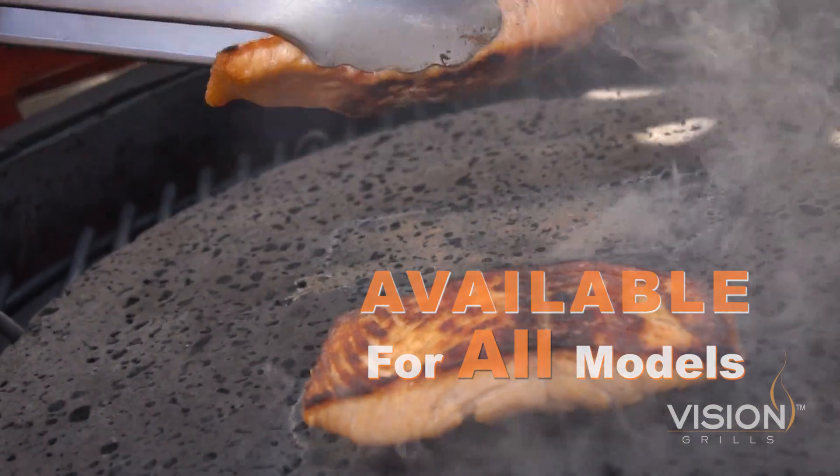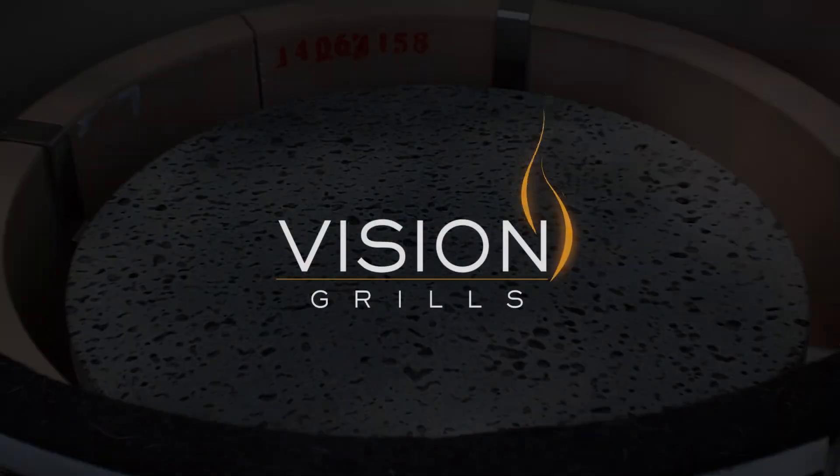So no matter what model you have, there's a compatible lava stone option available to you. Get your lava stone today and add a little vision to your life.